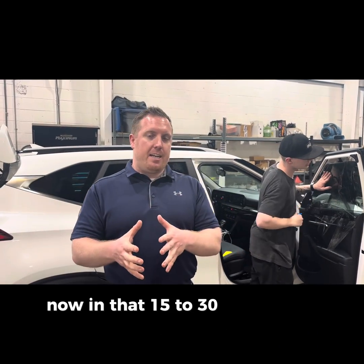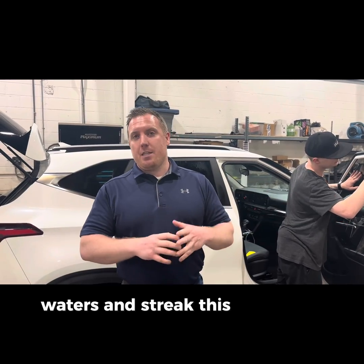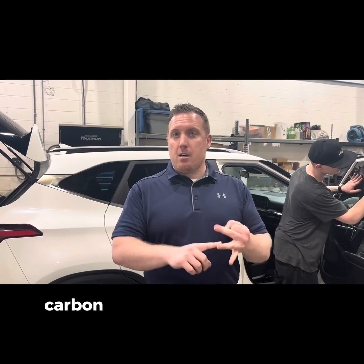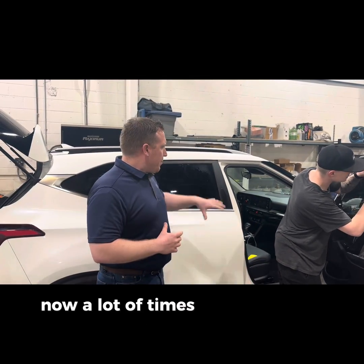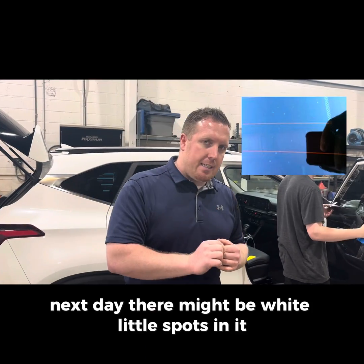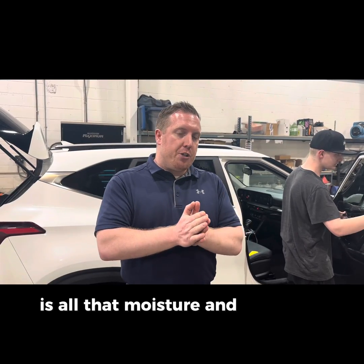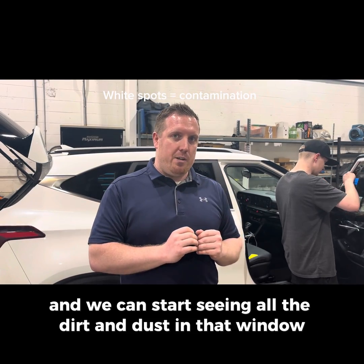In that 15 to 30 days, you're going to see things like humidity, water, and streaks — this will all go away. Depending on the type of film you use, whether it's ceramic, carbon, or dyed, that period may change. A lot of times windows look perfect the next day, but then there might be little white spots. Those white spots appear a couple of days later as all that moisture and humidity is drying out of the film, and you can start seeing all the dirt and dust in that window.